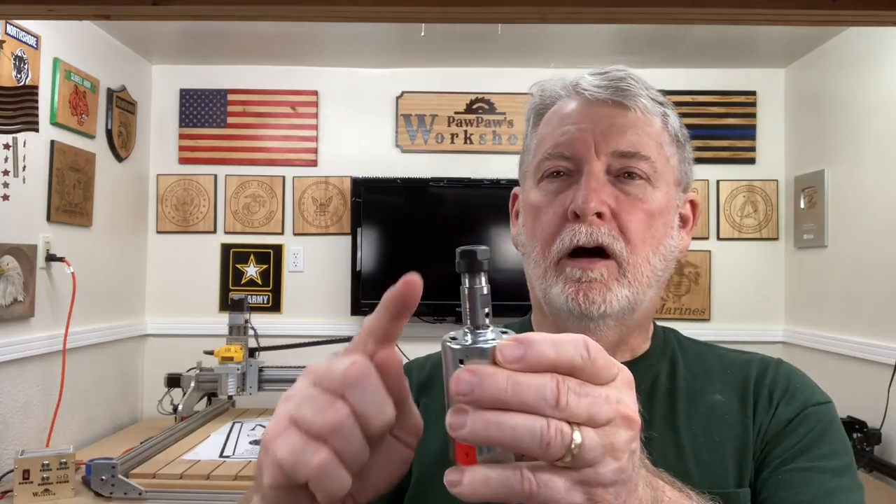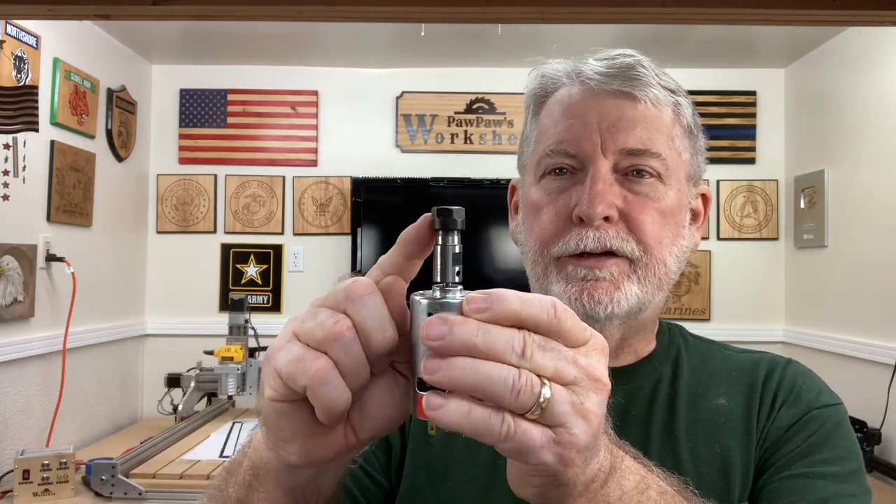Hi, welcome to Pawpaw's Workshop. When you get the Fox Alien CNC machine, it typically comes with an eighth-inch collet in the spindle, and nobody tells you how to change these out. In the Fox Alien store, you have the opportunity to buy a whole set in millimeters, but in the U.S., most people will use the eighth-inch or the quarter-inch. So I'm going to show you how to change that collet today. Let's get started.